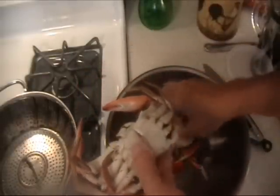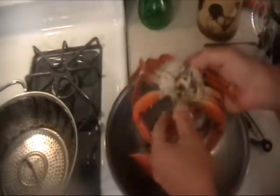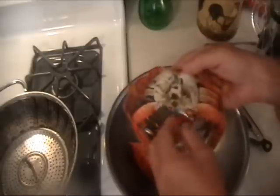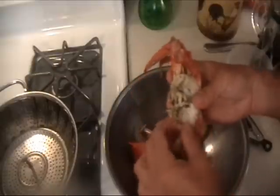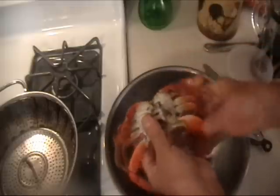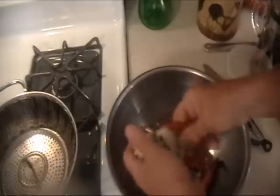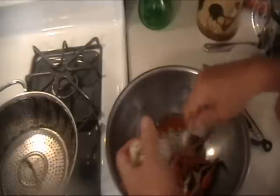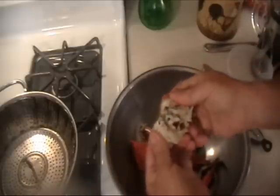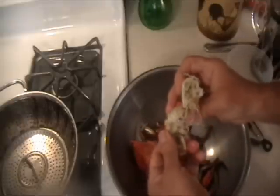Now the crab is easy to open. This piece I had already taken off — you pull it back, just pry that open. Here's where the eyes are, just remove them. These white tentacle-like looking things are not really edible, so you take them off. And you crack the claws off and the legs. Just push this in, open it up, and inside here is all the lump crab meat.